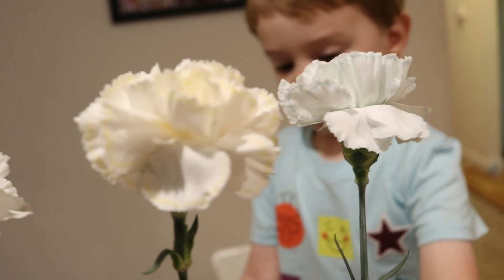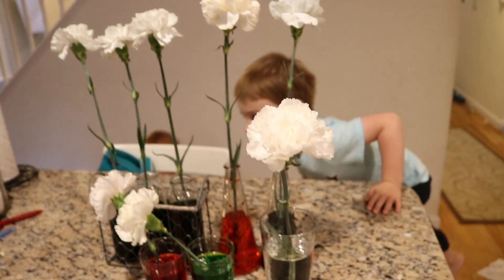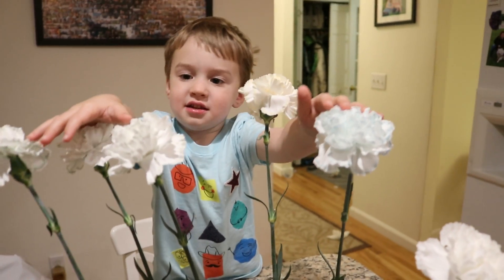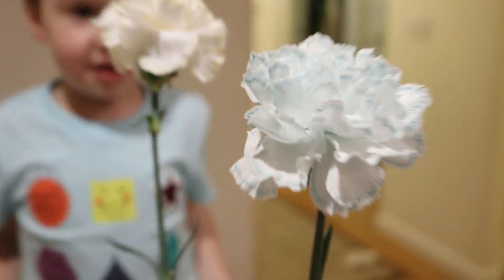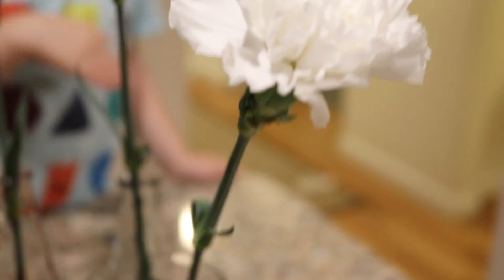And your orange is looking really yellow. Cool. We'll check it again before bed, okay? These three have lines. They have lines on them? Yeah. Wow. What color? But this one has no lines.